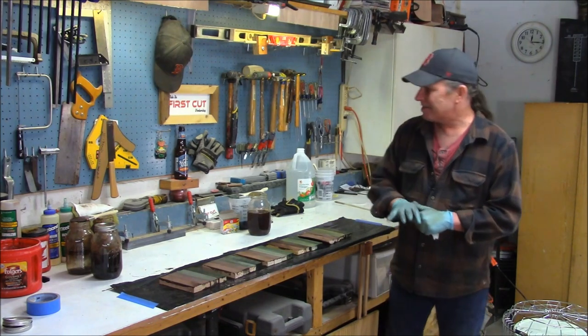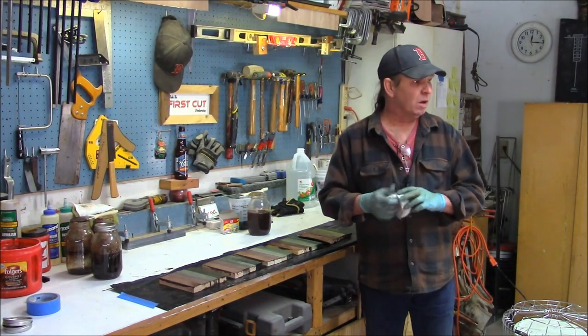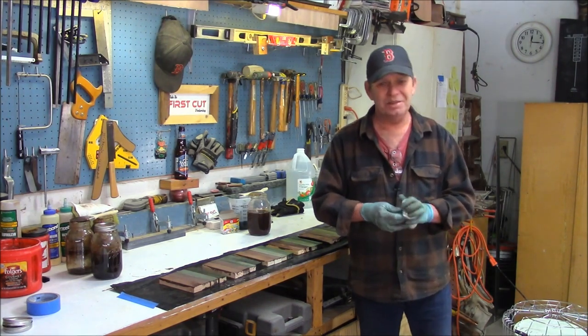Iron acetate. Get out in your shop and give it a shot. If you're looking to distress woods and come up with some crazy colors for a mural or something, it may help you out. You guys take care, get out in your shops, make that first cut. And I've got to go call the mattress people and let them know that's just not going to work out. I'll talk to you later.